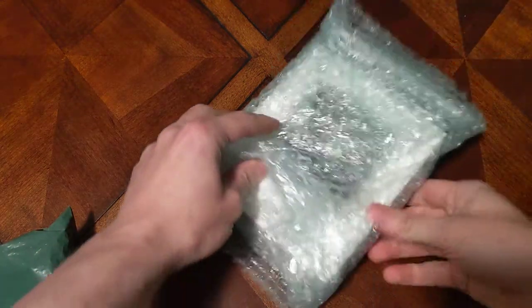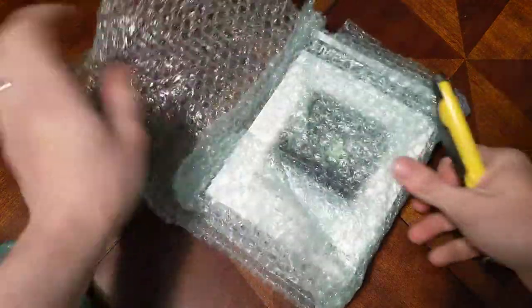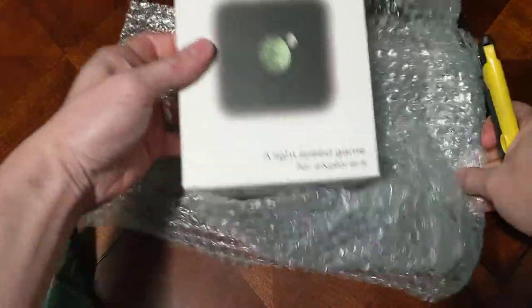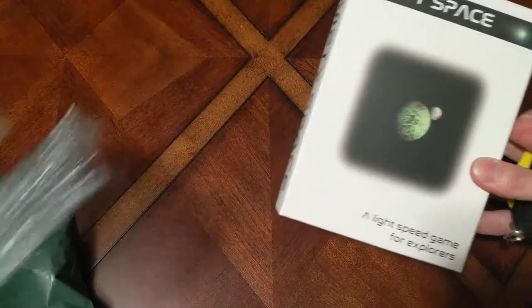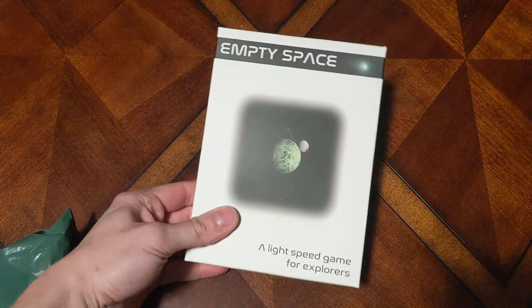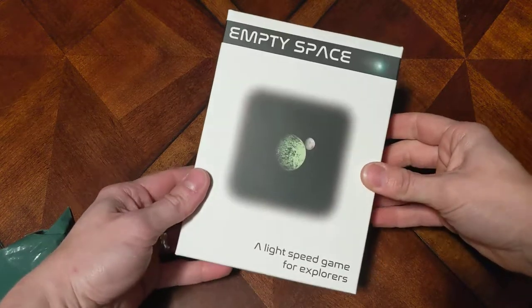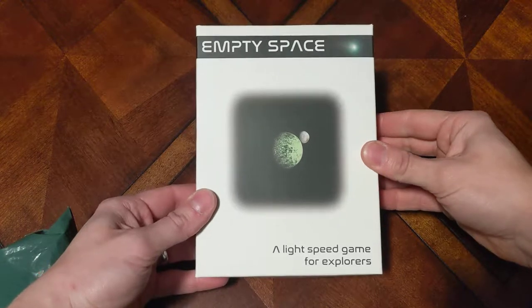Hey everybody, Fundamental Games here doing an unboxing video of a game I did a video for on Kickstarter. The creator was kind enough to send me a complimentary copy, so thank you very much Peter, I appreciate you sending your game and congratulations again on funding — that was awesome. This is called Empty Space.